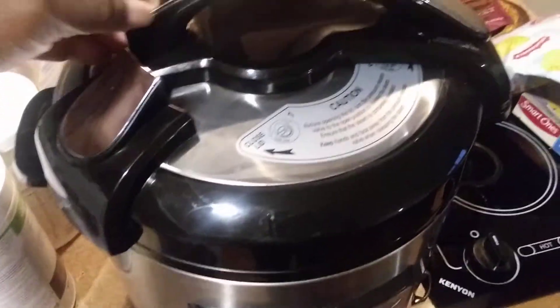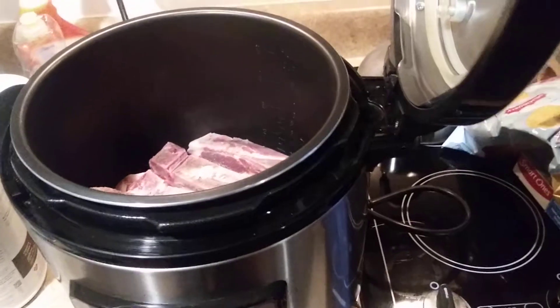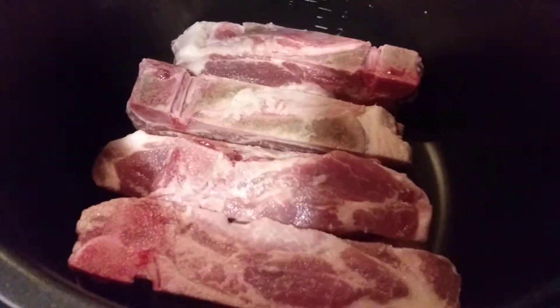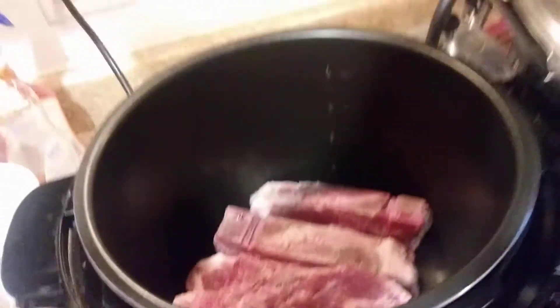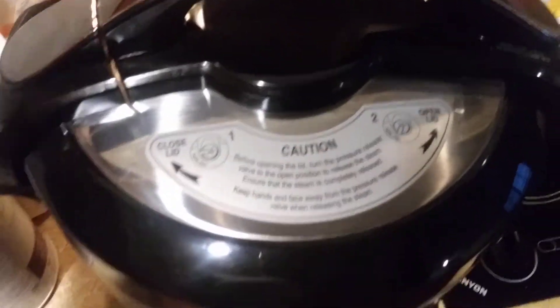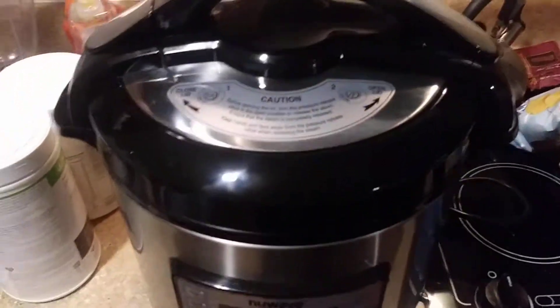Let me show you how it works. A few smears on the top from my fingerprint — pull it back. I got some pork loin country style ribs and we're about to slow cook them. You just take this down right here, and there's the little heat vent right here. I'll show you that in action later after I start cooking.